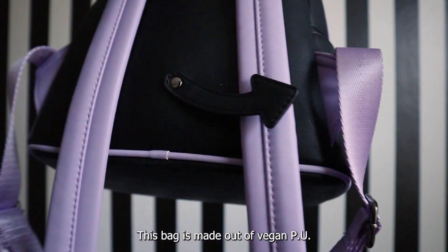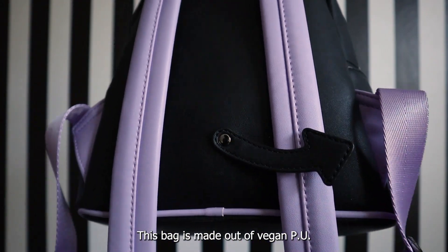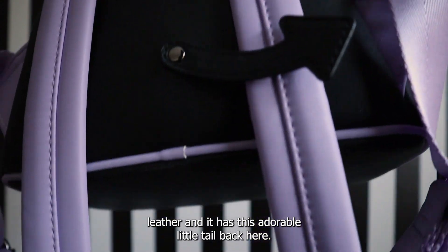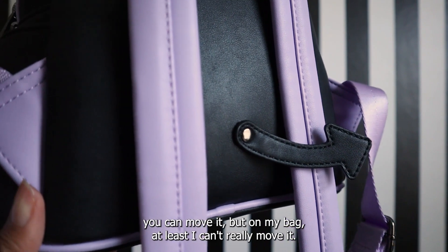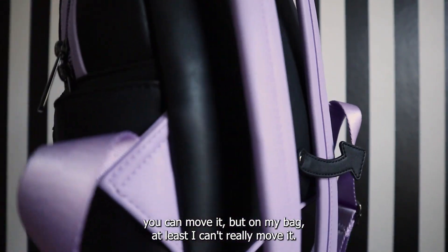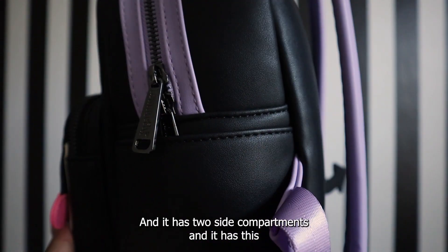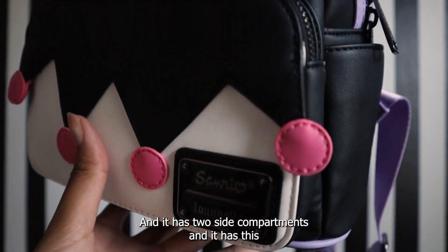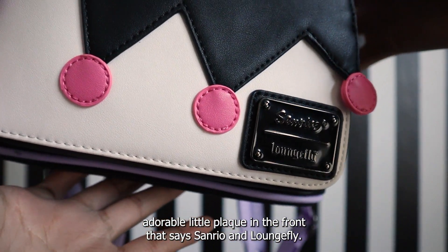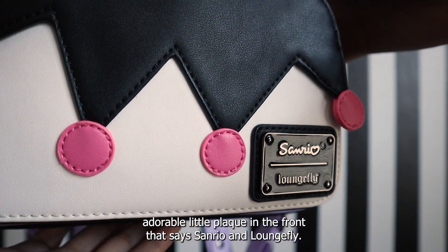This bag is made out of vegan PU leather and it has this adorable little tail in the back. On the website it says the tail can move, but on my bag at least I can't really move it — but that's okay. It also has two side compartments and an adorable little plaque in the front that says Sanrio and Loungefly.